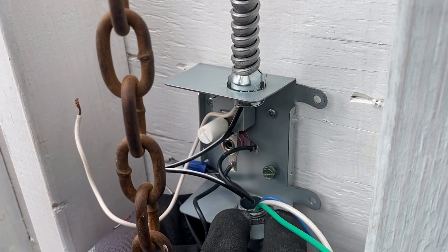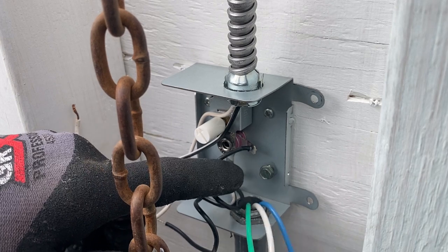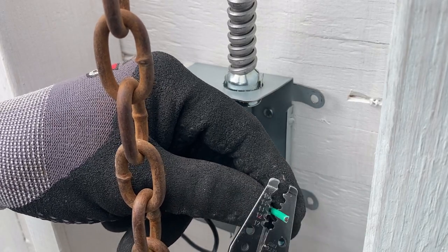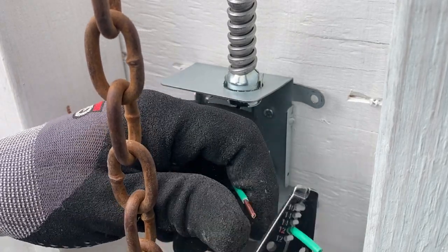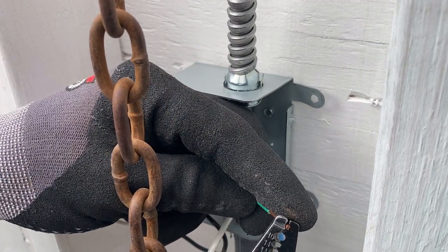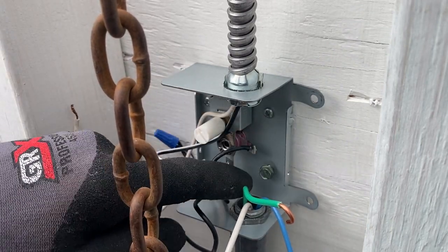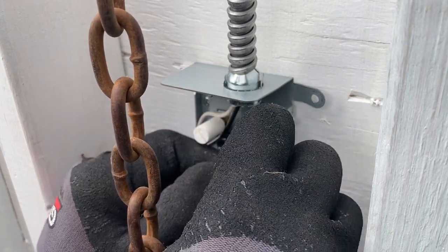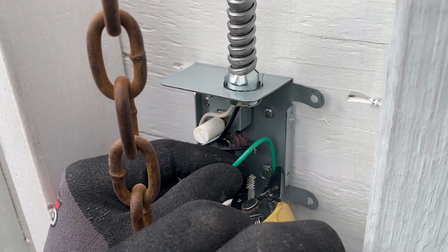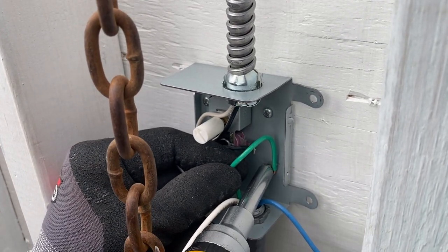Now I'm going to go ahead and wire it up. I located the ground screw — it goes into this hole right here. I'm going to take the ground wire and ground it to the ground screw. I'm going to strip it back, take my strippers, and make a little hook by twisting the wire down. I'll hook it around the ground screw, take my pliers, squeeze the wire around the screw, and tighten down the ground screw.